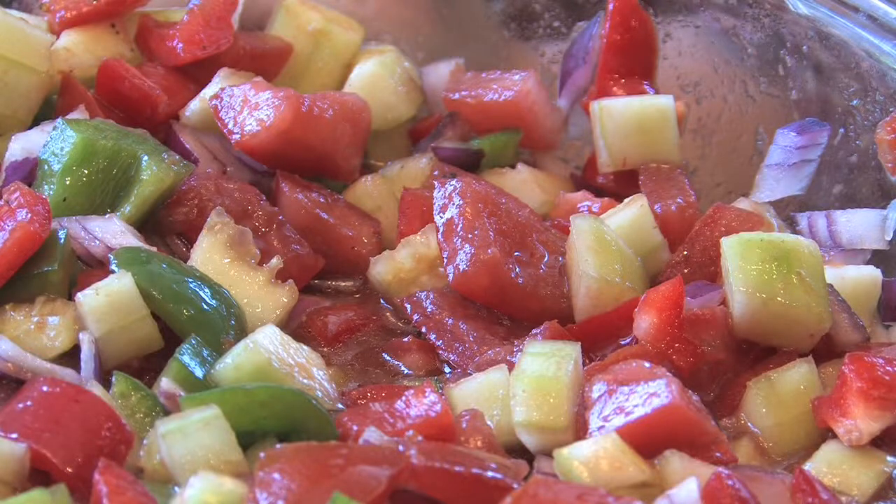I feel like I'm doing something good for myself. It's a very healthy meal. I usually just serve it maybe with some tortillas or cornbread or something like that. That's a complete meal.